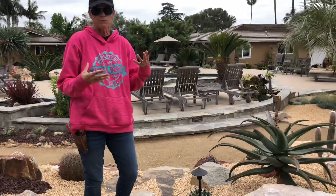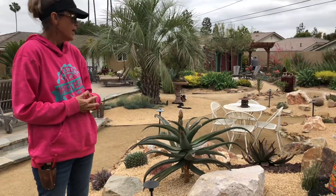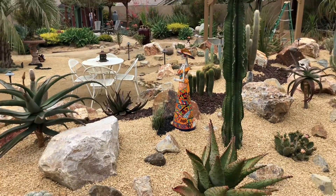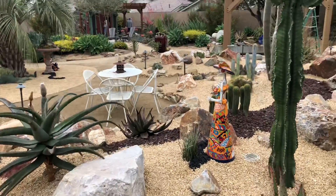We pulled in some beautiful driftwood pieces from Seafoam Driftwood — Driftwood Larry, as I like to call them. And we've got some really cool Talavera staged in this part of the garden as well.